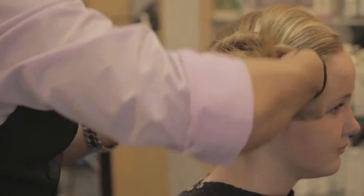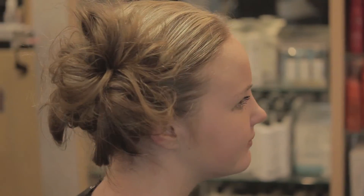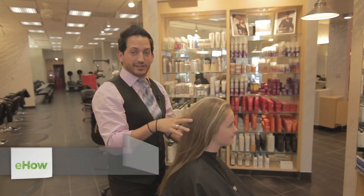Hello, I'm Alejandro. I'm going to show you a few quick easy tips of how to create a flamenco style inspired updo.